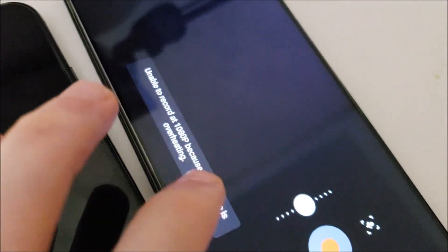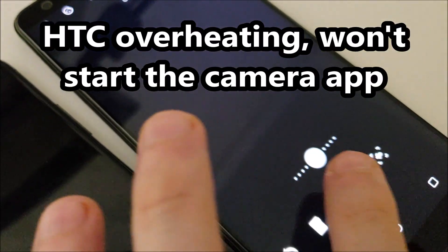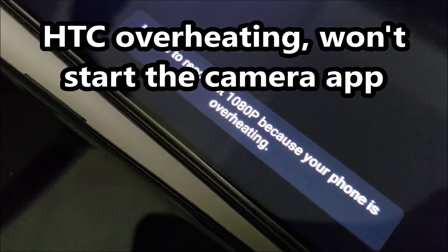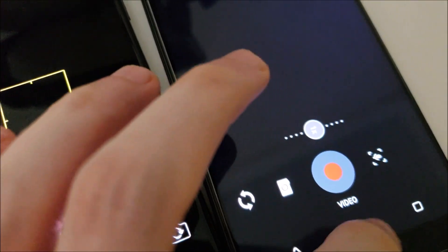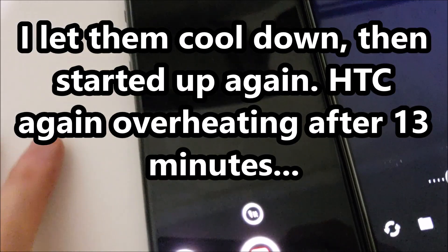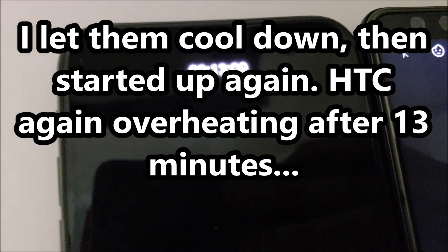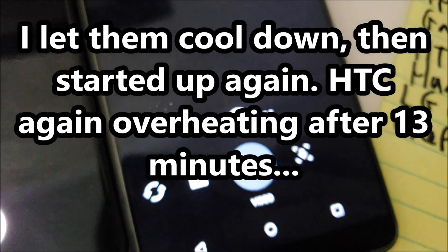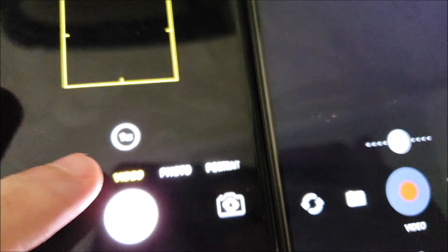About 13 minutes in and getting this overheating message on the HTC — it just stopped and can't restart until the phone cools down. So we're going to stop it for the iPhone too and let them cool down for a few minutes. After about 20 minutes cooling down, we're again about 13 minutes in and it's stopped again. I might even put it in the freezer.